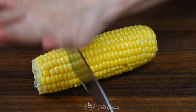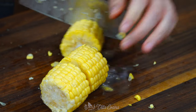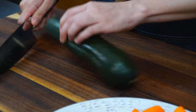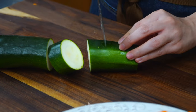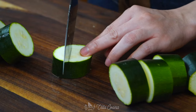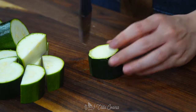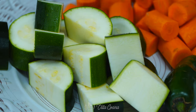We cannot forget the corn — it is a must when making this soup. Take two corn on the cob and cut each into four pieces. Next, cut one zucchini. Typically we would use calabacita, a very popular summer squash found in Mexico, but I didn't have any this time so zucchini is a great option. I love calabacitas — there are so many great dishes you can make with it, and it literally means 'little squash.'